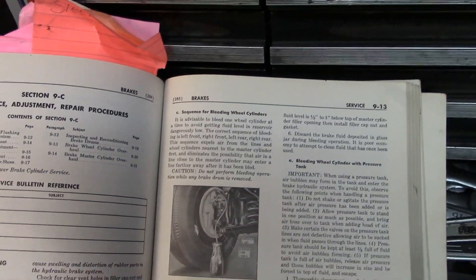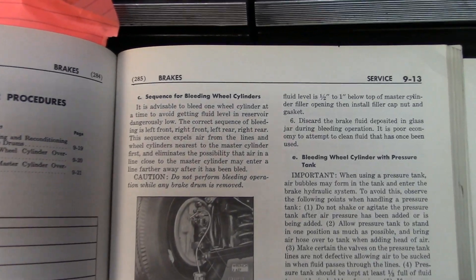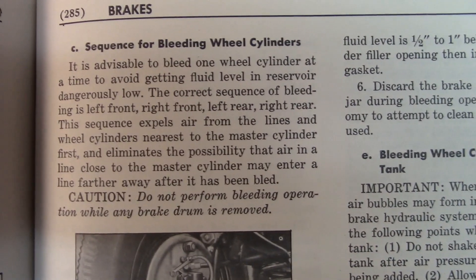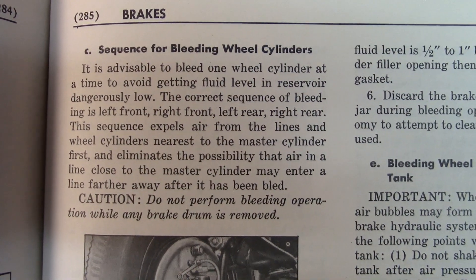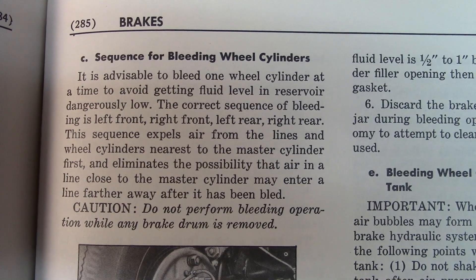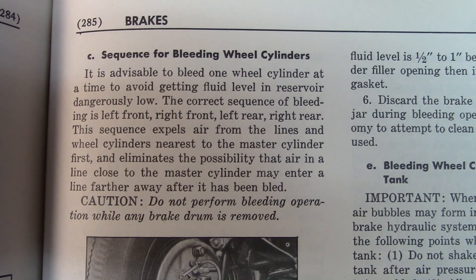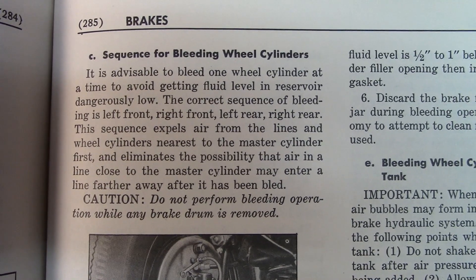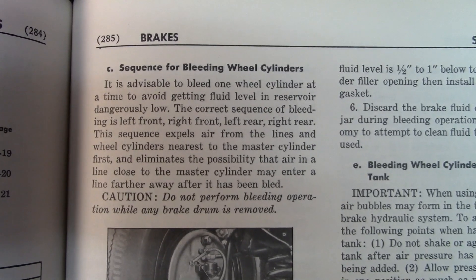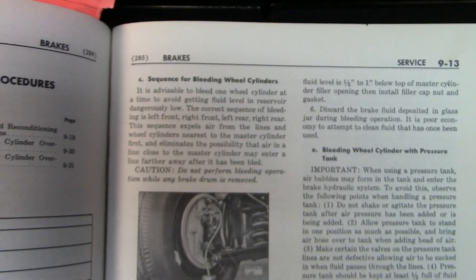The only difference I would do differently — and I don't know if it makes a lot of difference — is that they tell you to start at the closest wheel cylinder instead of the one farthest away, like I have always been taught. I've always been taught to do the farthest one away and work toward the closest one: right rear, left rear, right front, left front. But the manual tells you to do the opposite.